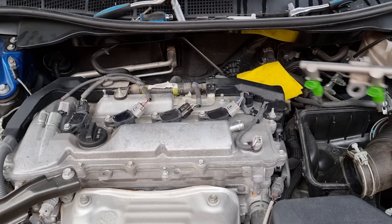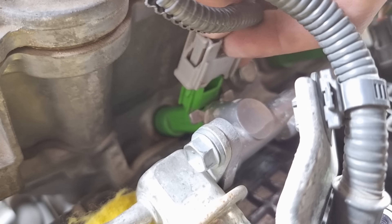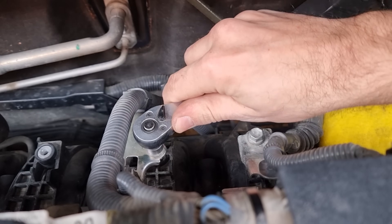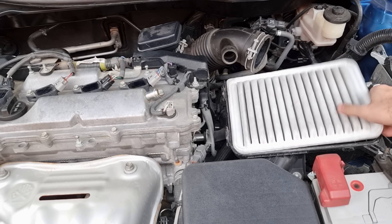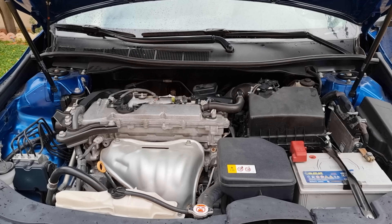Now we're going to put everything back the same way we removed it. This is one of my best methods for cleaning fuel injectors without using any expensive tools — just a can of carb cleaner and some o-rings and filter strainers. After doing fuel injector cleaning like this, you will feel a big difference in fuel economy and the engine gaining power. Everything is back — we're going to start the engine. Don't worry if it starts hard; that will happen because the fuel rail is empty and it will take time to fill with fuel.